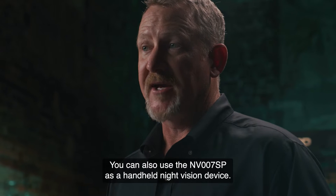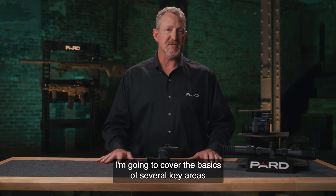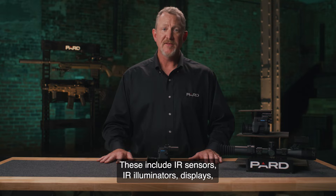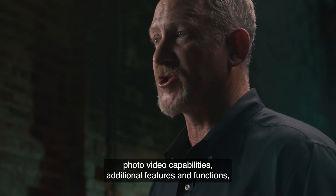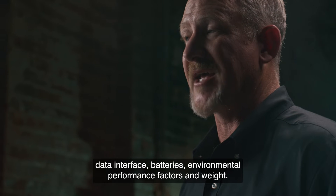You can also use the NV-007SP as a handheld night vision device. I'm going to cover the basics of several key areas that you need to consider when deciding on what to purchase. These include IR sensors, IR illuminators, displays, photo/video capabilities, additional features and functions, data interface, batteries, environmental performance factors, and weight.